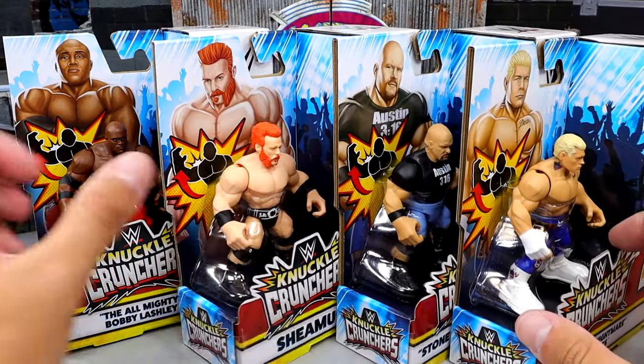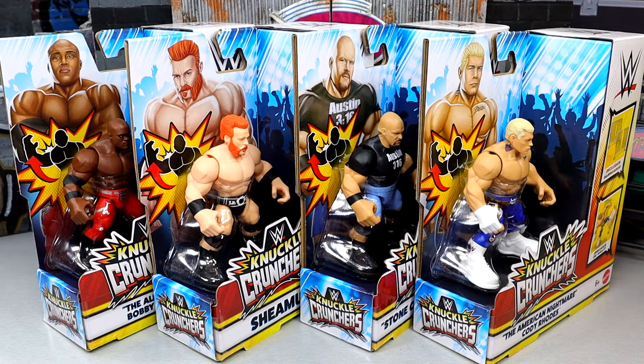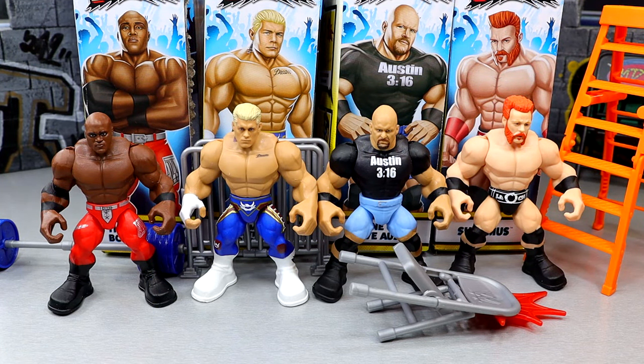What we're going to do is crack all these figures out of their packaging, take a look at them, diagnose them, get into the details, and see if these are worth a damn. Here are all the figures out of the packaging — Series 2 featuring all four figures. We're going to start on the left and work our way to the right, covering each figure and looking at the details. So let's dive into Bobby Lashley.